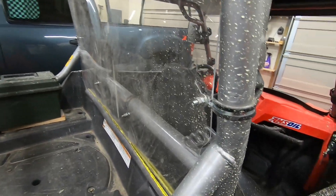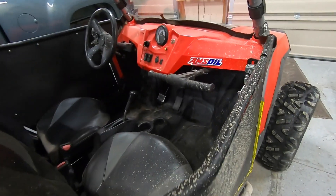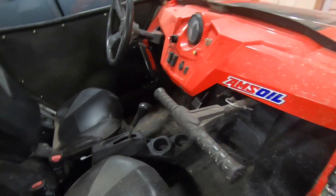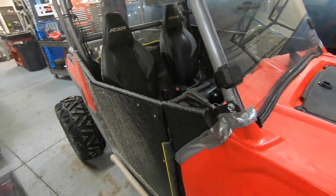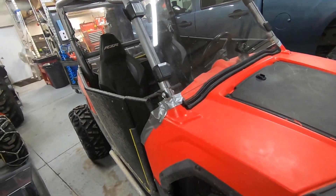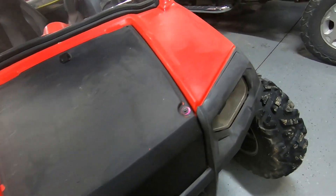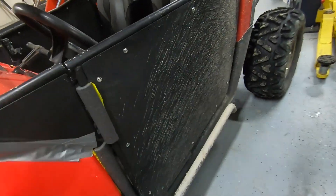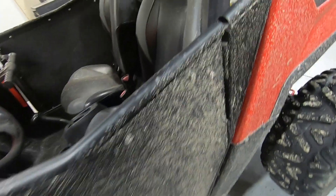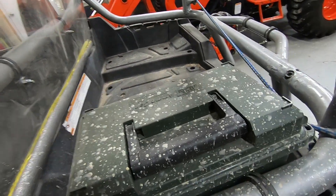I'm glad I put a windshield in it, and the back glass and these doors kind of protect me. But it's still a chilly ride going down there — I do have to be dressed for it. The front of the rig didn't get very dirty at all, but the sides and the back got quite a bit of dirt thrown on them.